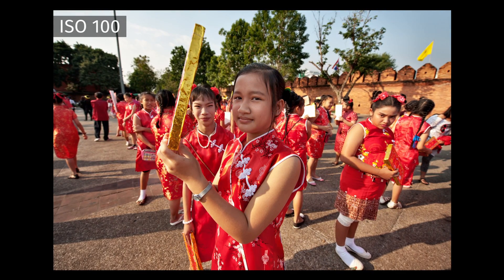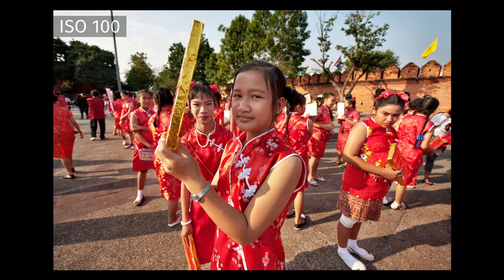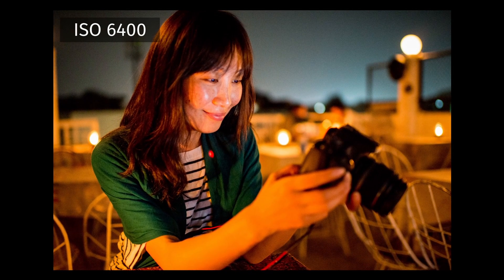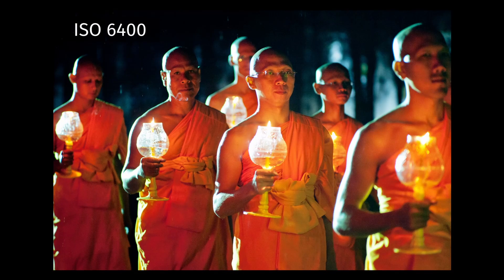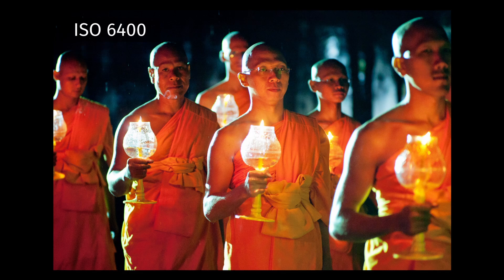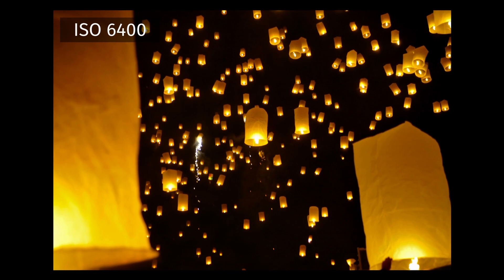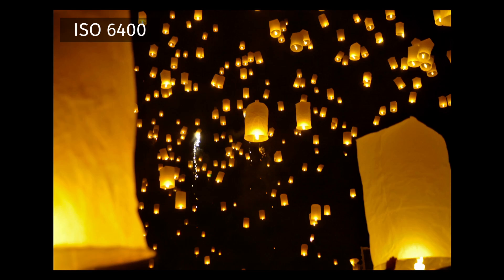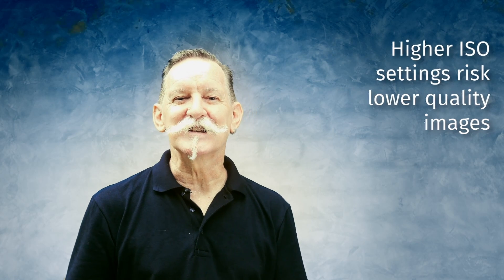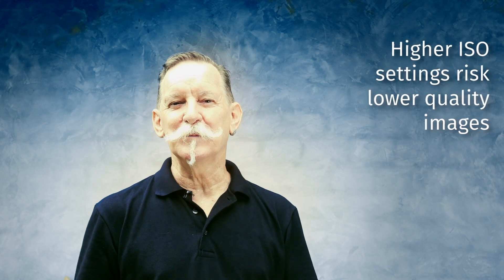When it's a bright sunny day you don't need to use such a high ISO. In a darker situation — like if you went inside, into a cave, or took photos at night — you're going to need to adjust your ISO so that your camera's sensor will be more responsive to the lower amount of light. How you adjust your sensor depends on how low the light is. At higher ISO settings you do run the risk of a lower quality image.